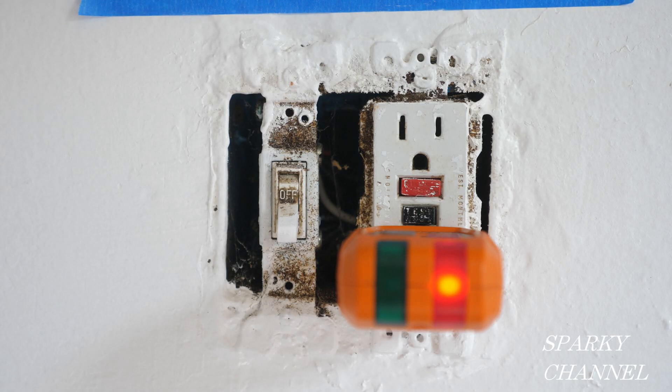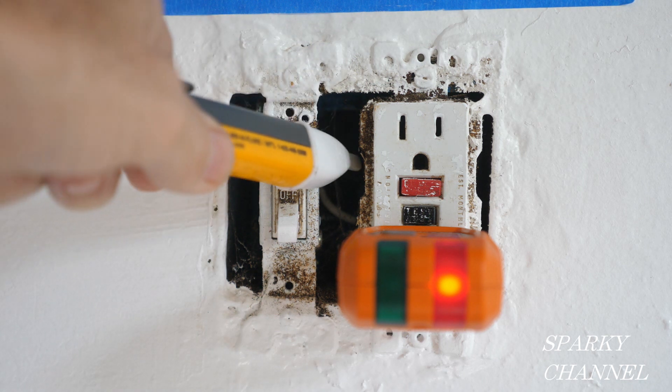Hey, this is Bill for Sparky Channel and welcome to another edition of House Renovation Time. We're in a kitchen of a 1957 house and this is a GFCI outlet right here.